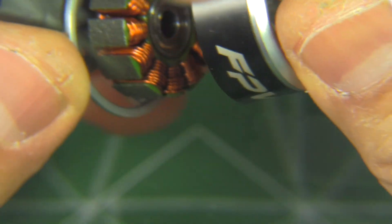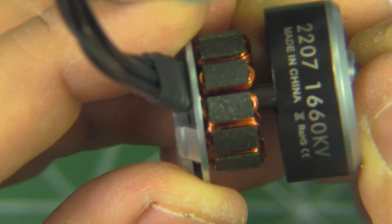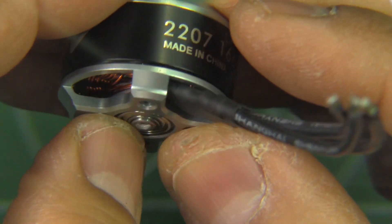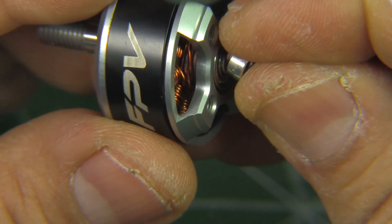Alright, we'll put this together — this is the 1660 kV. I'll be running it on the thrust stand at a later time. We'll test the 2500 kV and see how it performs and how it compares against the other motors.